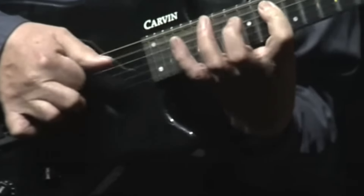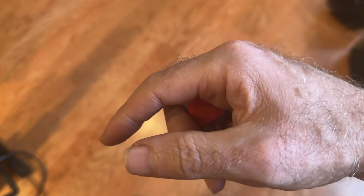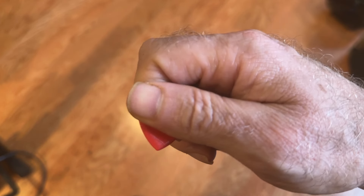It turns out Alan Holdsworth switches the pick in exactly the same way — and there's the switch. Just for time's sake, I'm going to make a cut here, and you can see him switch back. Watch the thumb — there it is — switches right back to playing position.